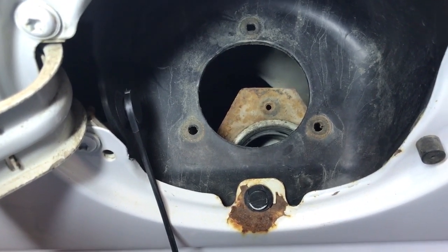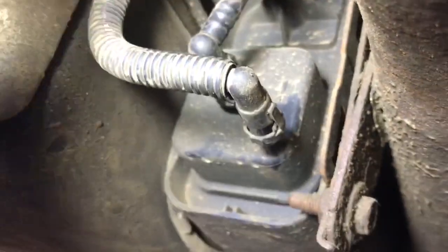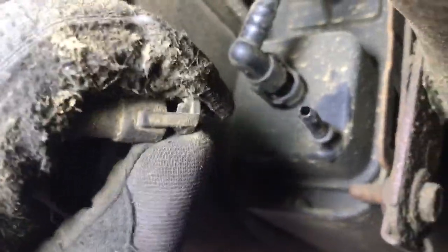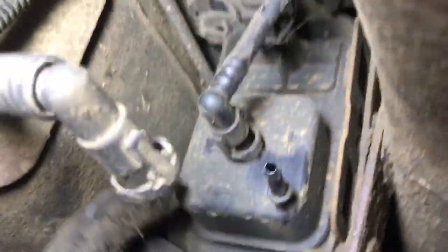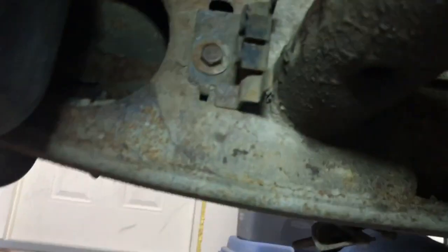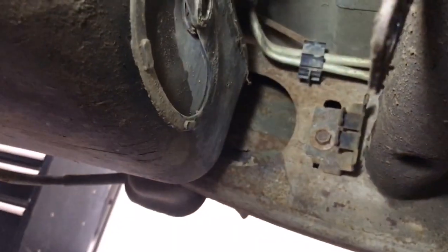There's the evap canister right there. It's got one bolt here and another one up where the bracket bolts to the frame rail. First you've got to disconnect the three hoses — to pull them off you just squeeze this plastic tab, which releases the plastic lips from the ridge on the hose barb. There are two little ones and then a big one up there. I got the evap canister out and I didn't even have to take off that bracket bolted to the frame rail — it just kind of pulls out.